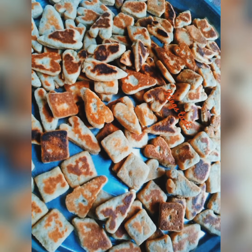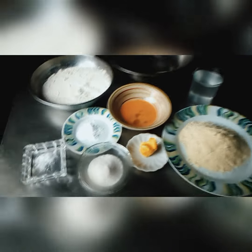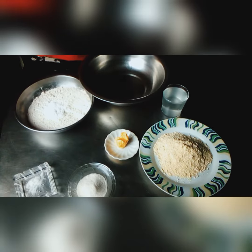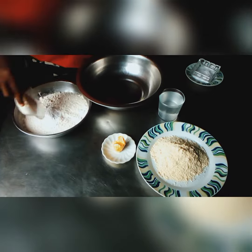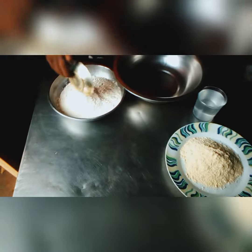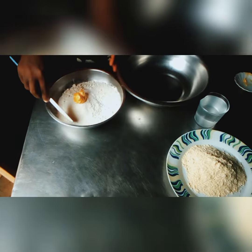Hello everyone, my name is Betty. You are welcome to King Test Kitchen. In today's video, I'm about to teach you how to make lollipop snacks. These are all our ingredients. First of all, you add in your salt, your baking powder, you add your sugar, you add your butter.